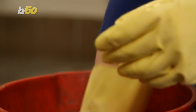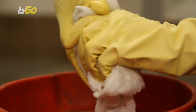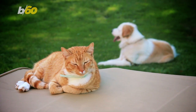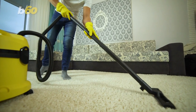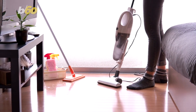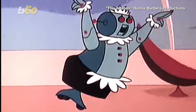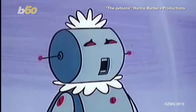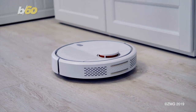Did you know those yellow gloves are pet hair magnets? Wipe them over the surface of your furniture and be amazed at the furballs you pick up. And while you may vacuum plenty, there's probably some hard-to-reach places feeling a bit neglected. There's no real-life Rosie just yet, but a Roomba is a great start.